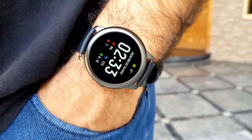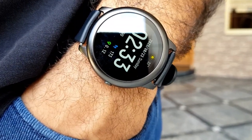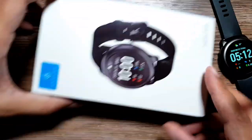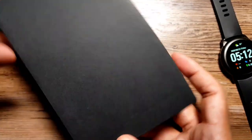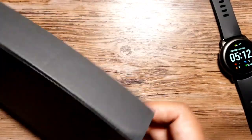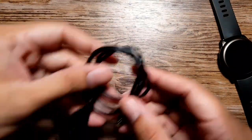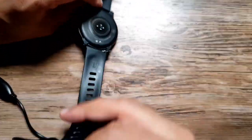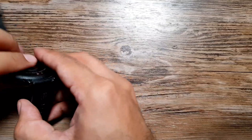Hey, what's up guys! It's time to review another smartwatch — this one is from Halo Solar, model number LS05. Let's go through the packaging and specifications quickly, then get into the review. This is the box the watch comes in — very straightforward, simple packaging. Inside the box you get a charging cable, which attaches to the watch quite easily, and then you can plug it in and it starts charging.